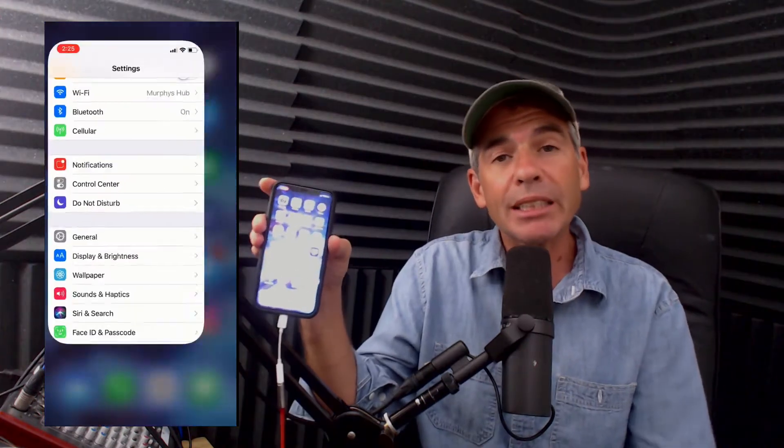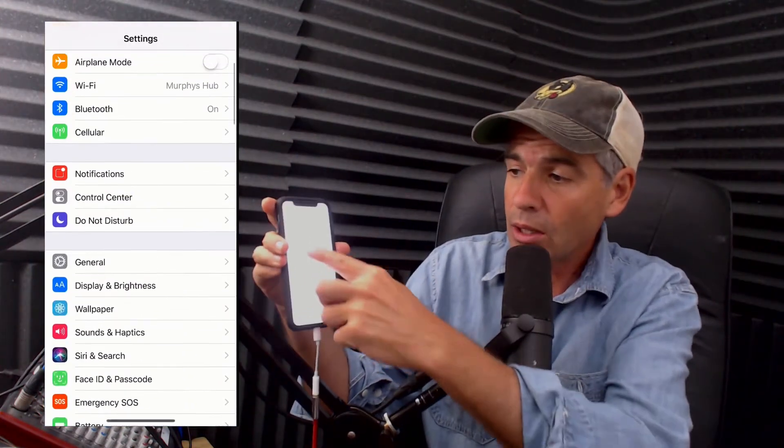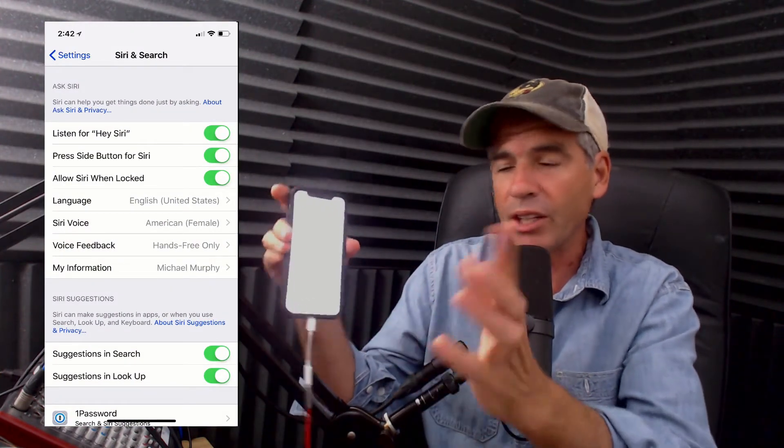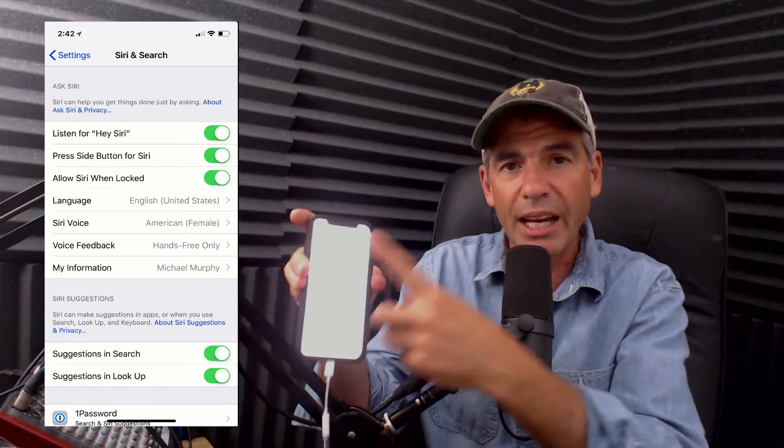You can also customize Siri by going into Settings, then go to Siri and Search. There are all different options — you can turn on and off Hey Siri, the side button, and a few other things like that.